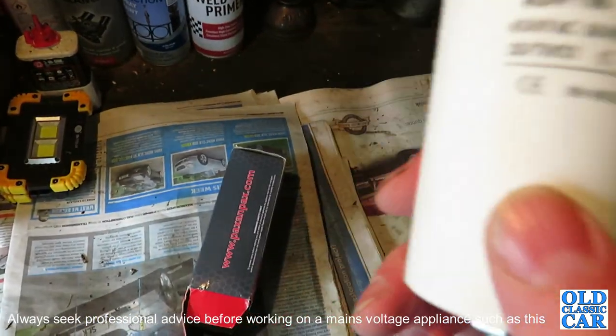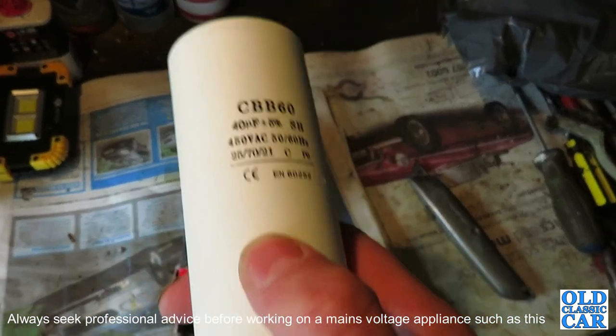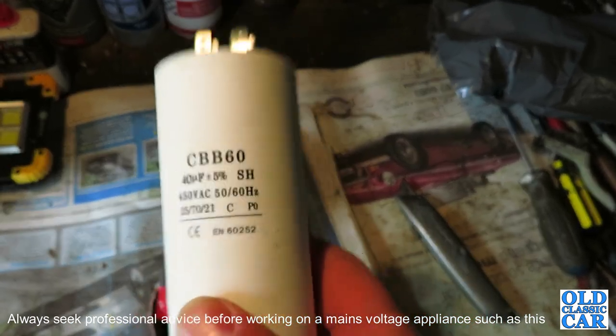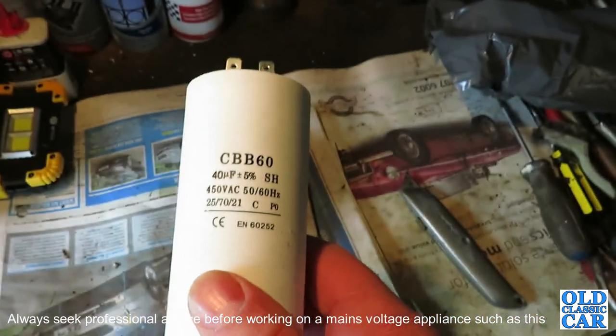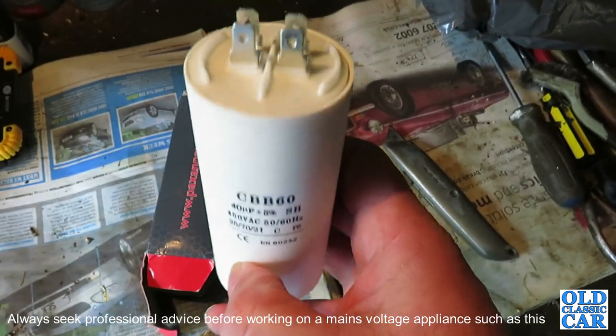Obviously I am not an electrician, so if you don't know what you're doing, do some research on how to handle these, because the capacitor that has been in use has to be handled quite carefully just in case there's still some energy stored in it. You do have to tread carefully. There are other videos on YouTube which I'd recommend checking out before having a go at fixing your compressor. This is just a quick record of what I've done to hopefully fix mine.